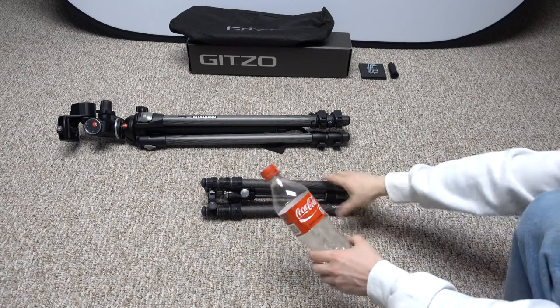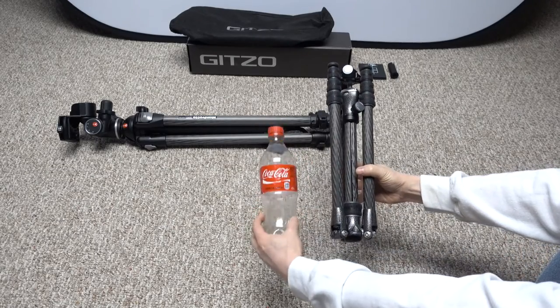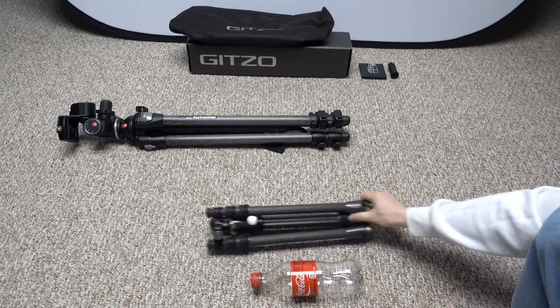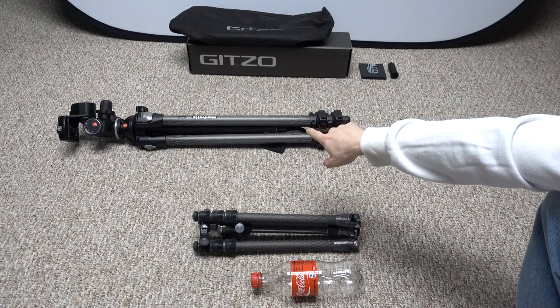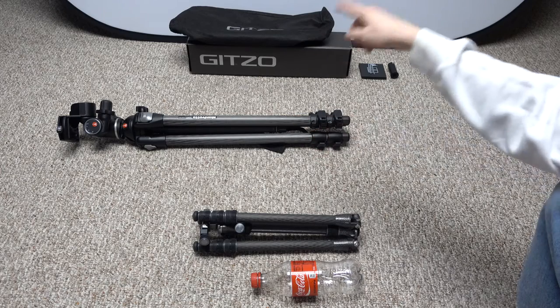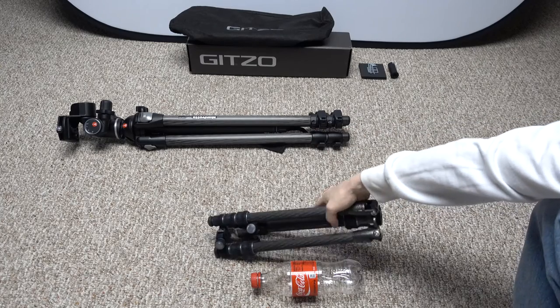Here's a standard Coke bottle next to the tripod, so it's pretty small. And for reference, in the background here is my old-school Manfrotto 055 tripod — that sucker's heavier and it's not even rated as high as this one, so I was really surprised about that.